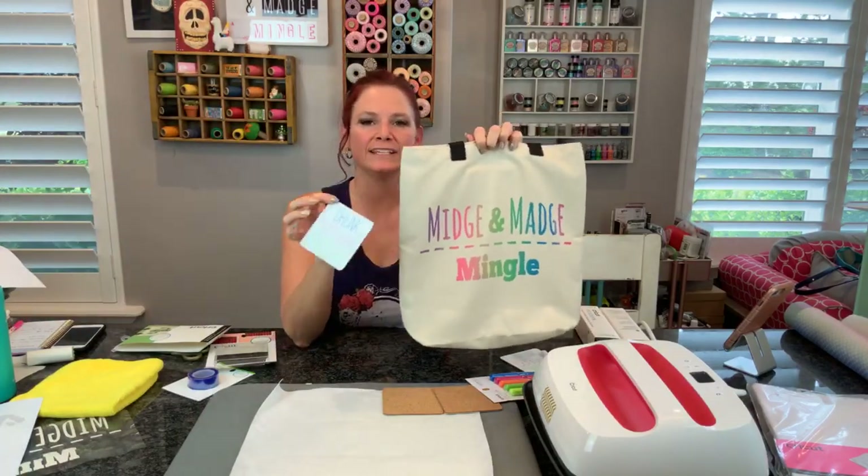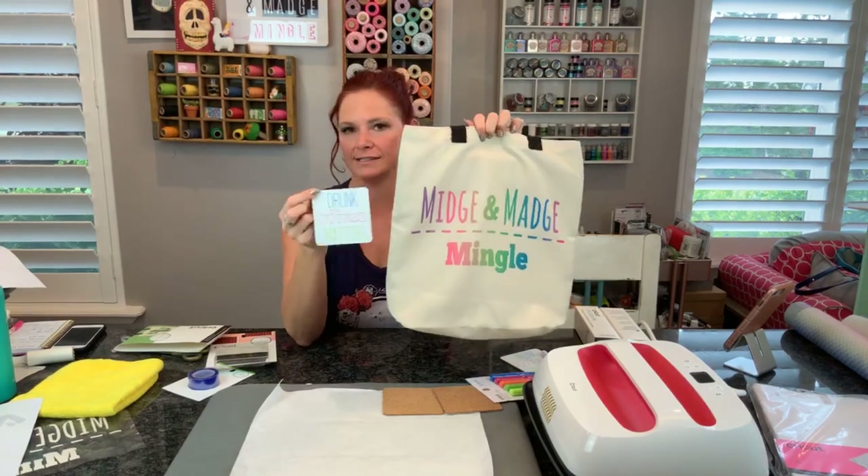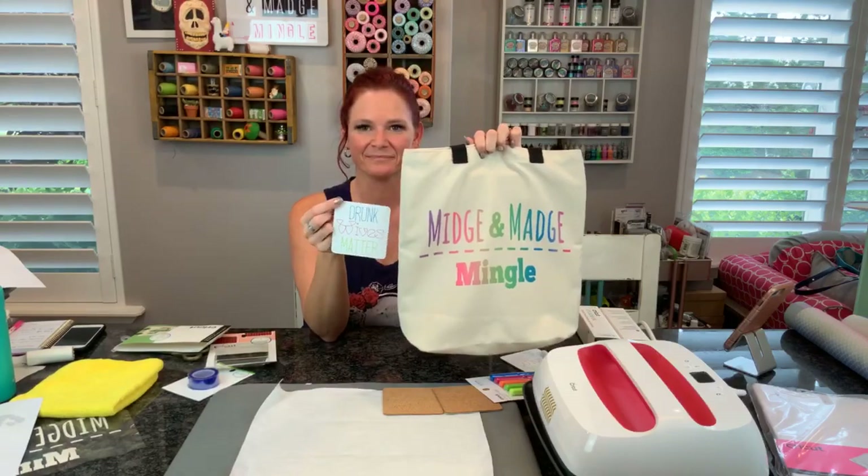Watch for the release date so you can go and get yourself some Cricut Infusible Ink products and have a good time. Print all the things!